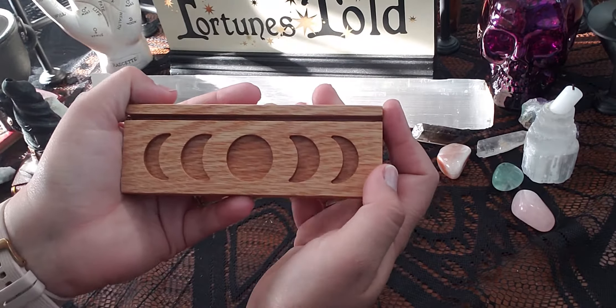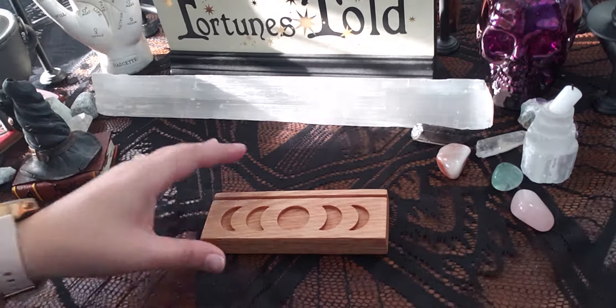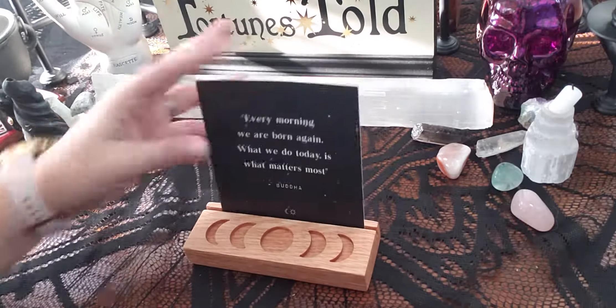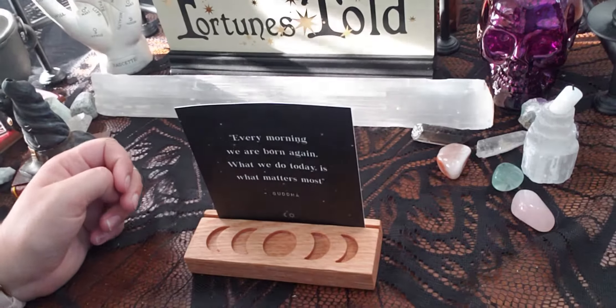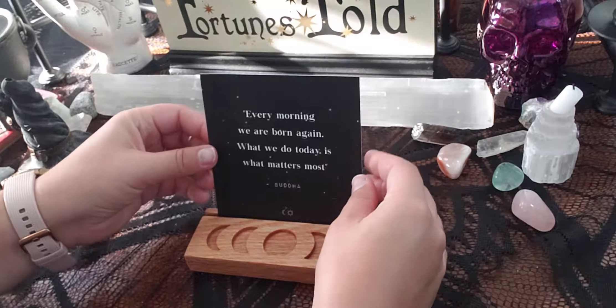I wanted to see how many cards I could fit on this. Here's what it looks like with the card it came with — super cute. This one is a bit bent so it's not sitting perfectly, but it works great.